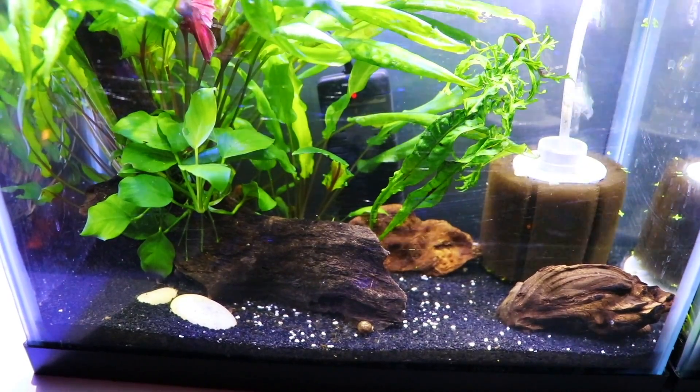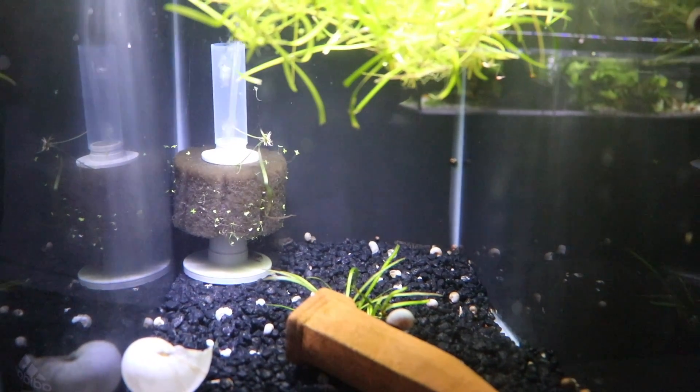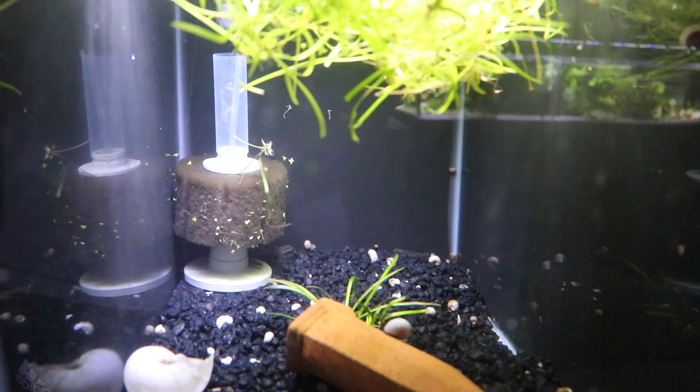We are currently running a lot of the ATI Hydro brand sponge filters. For a very small tank, the Hydro Zeros work really well — we've got those in both of our 2.5-gallon tanks. For 10-gallon tanks I really like the Hydro Ones: they're shorter, more compact, and work great. When choosing a sponge filter it really is all about bioload — how many fish, how often you're feeding, and whether they're kicking up substrate matter.